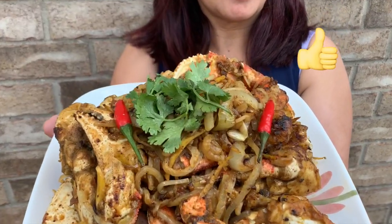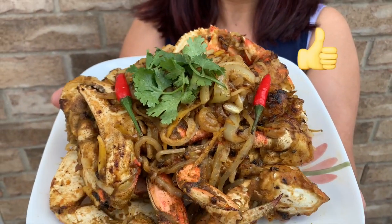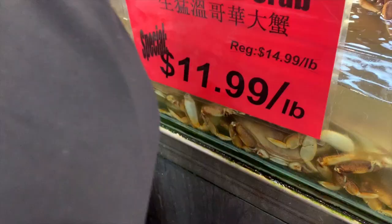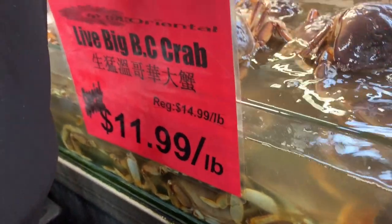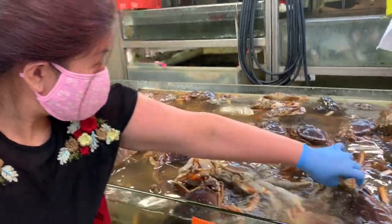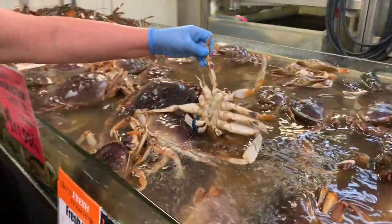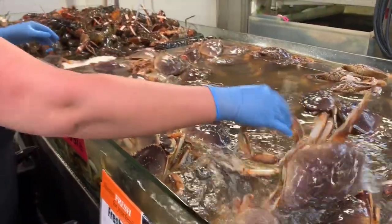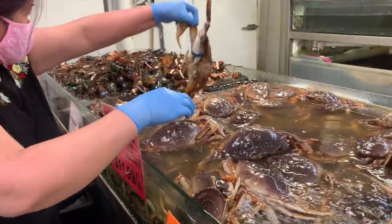If you guys want to subscribe to her, please look out for her channel — I will list it below. Before we get further into the video, make sure you guys smash that like button for my mom. We're not only going to show you how to make this dish, but we're gonna bring you along to the Asian supermarket to show you which live crabs to get. You can also use frozen crabs if you like, but let's get rolling!